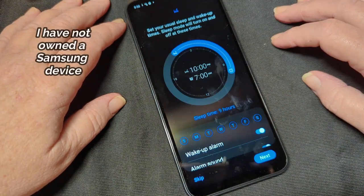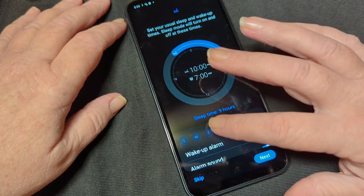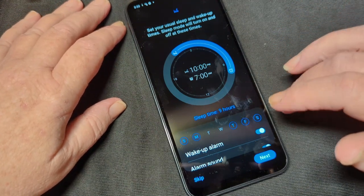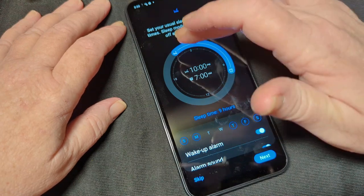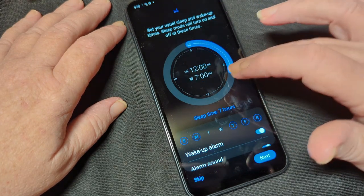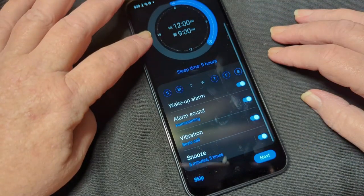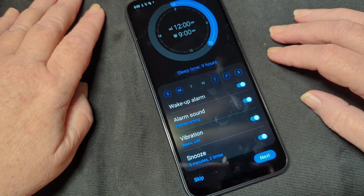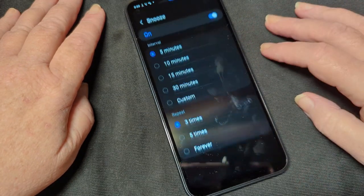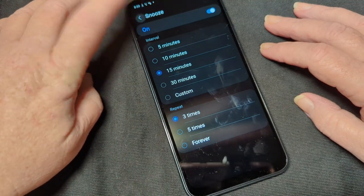So here we go with sleep. I normally schedule my work sleep. I'm going to take those out. Sleep time — nine hours, I wish. I usually don't go to bed much before midnight, I'm never up at seven. So let's set this for nine. Wake up alarm — yes. Alarm sound — home. I don't even care what it sounds like. Vibration for a basic call. Snooze five minutes, three times — let's change that. Let's go for 15 minutes, three times. Repeat three times. Snooze is on.